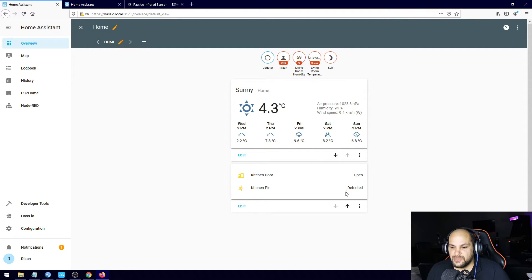As you can see, it's currently saying that motion has been detected and the kitchen door is open. If I go ahead and close it — bring the magnet close — there we go, and as you can see it shows the door is now closed. The kitchen PIR is going to say detected or not detected, because it's pointing right at me. As soon as I move again it's going to go ahead and change that to detected again.